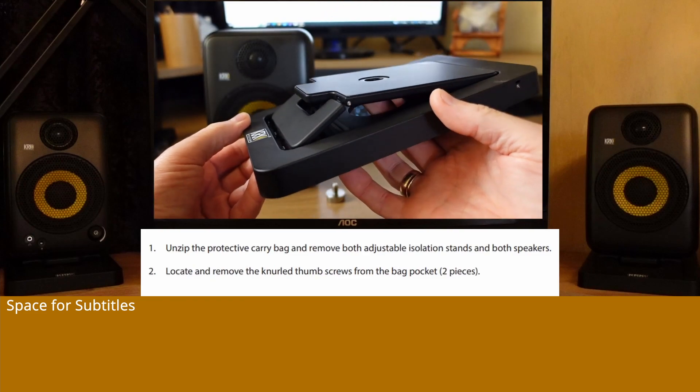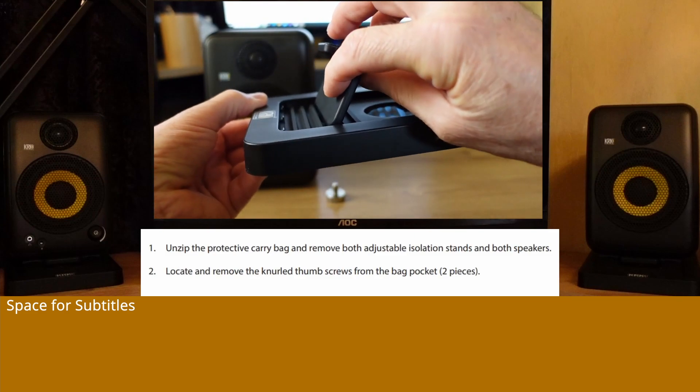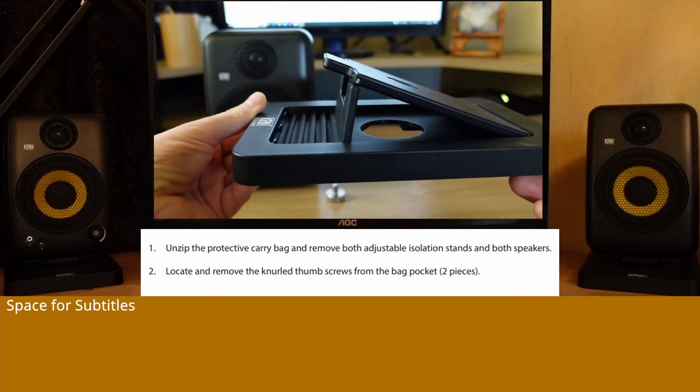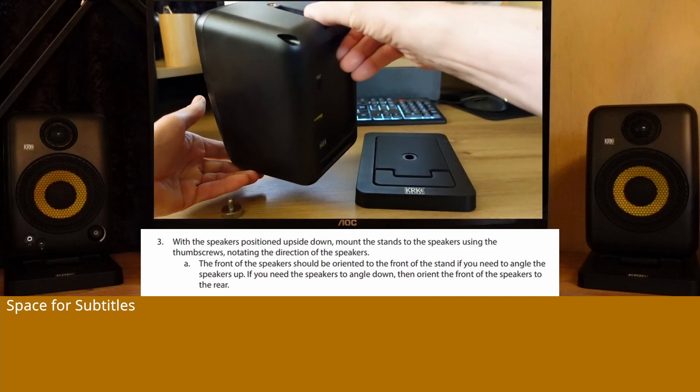Step 1: Unzip the protective carry bag and remove both adjustable isolation stands and both speakers. Step 2: Locate and remove the knurled thumb screws from the bag pocket.